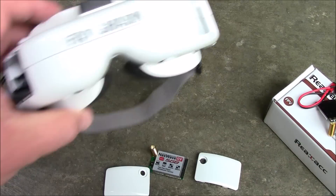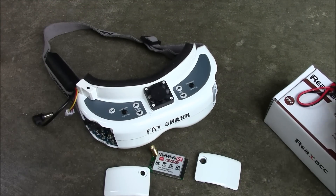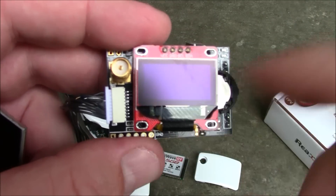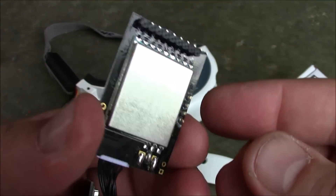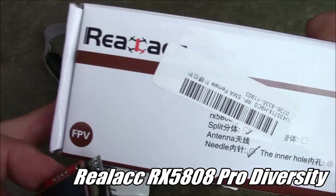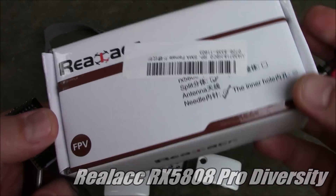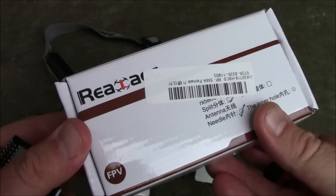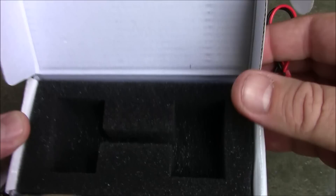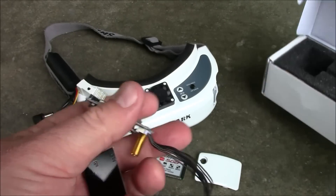So LaForge came out with their own solution. The LaForge project came out with their little screen, and it looks kind of like this. This is not a LaForge — it looks like this and shows you the frequency on here. This actually plugs into your goggles the same way your other receiver does. These are from the RealACC brand — knockoffs of the LaForge. Since the LaForge project is open source, it's not really a knockoff, just their version of it.